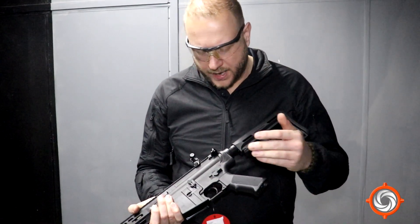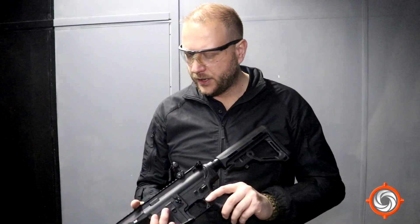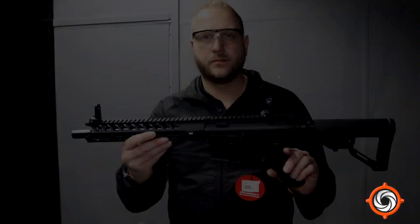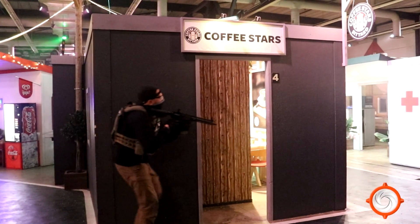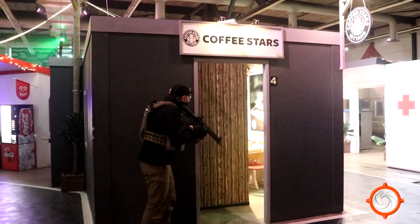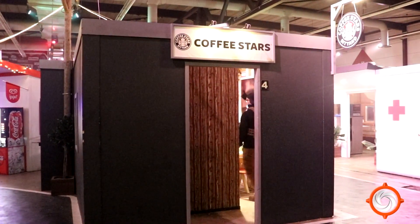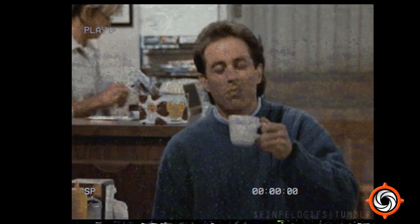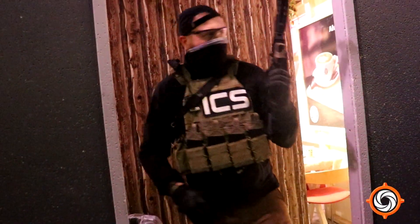It doesn't have all the features from ICS that you're used to in the Highline. But the Sportsline — they really upped the ante. It's a really nice gun. Let's go.